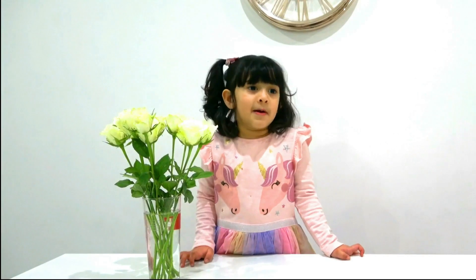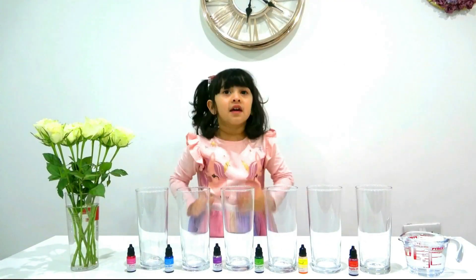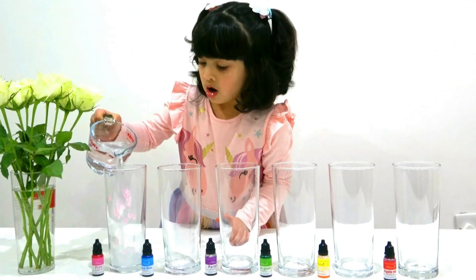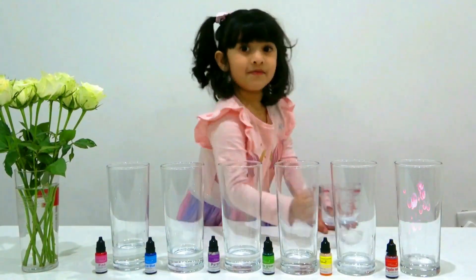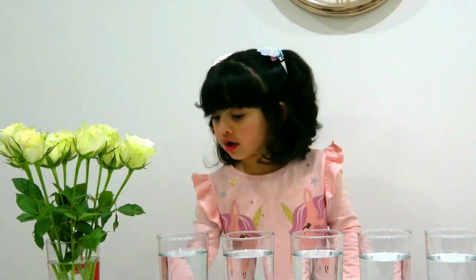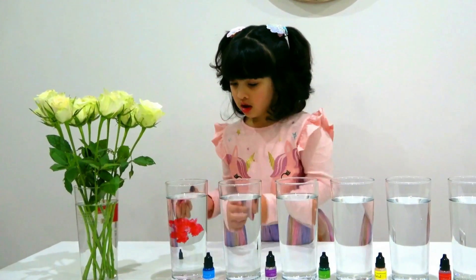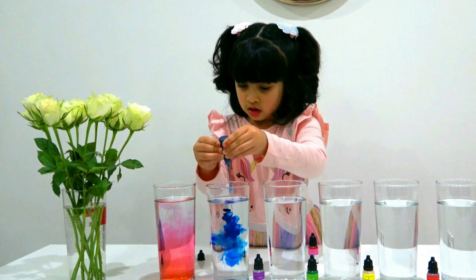Mama, bring glasses. I got all my glasses. And then push. I'm going to put color too on the glass. Woo! Yeah! Done!